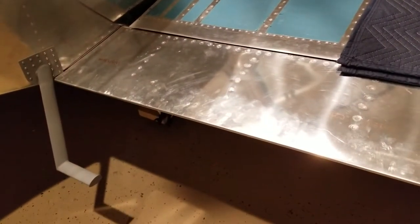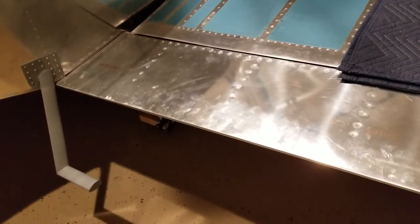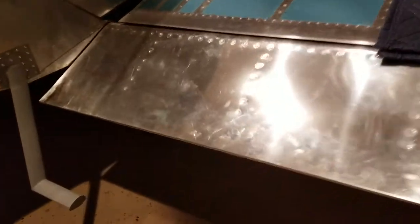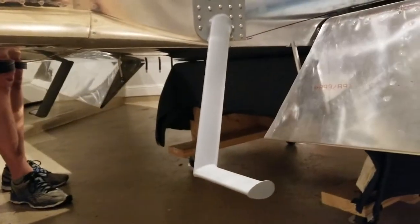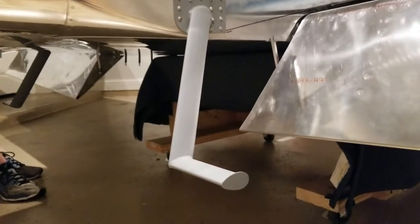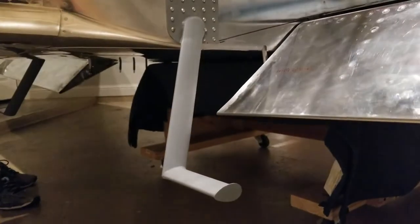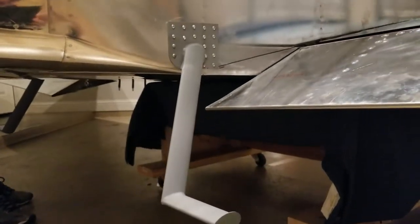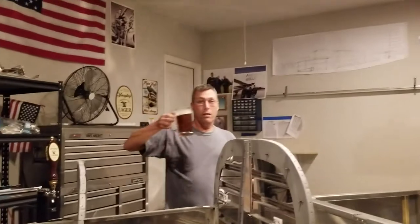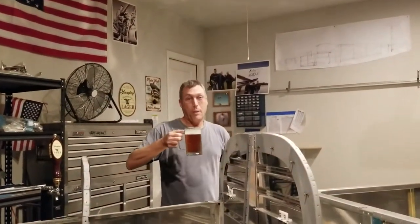With the flaps, I can finally get these hooked up and lower them. So now it's time to grab my beer, jump in the cockpit, and pretend like we're flying.